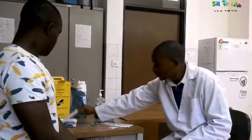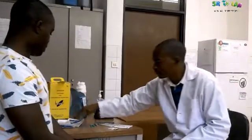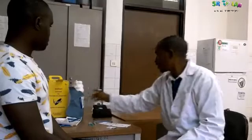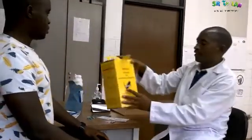Today we are going to see how to perform a bleeding test. Here are the materials required: gauze pad, anchor aim pad, needle, gloves, celite papers, water, stopwatch, and a container for sharp materials.